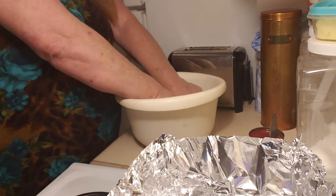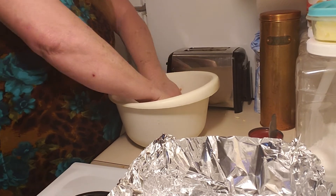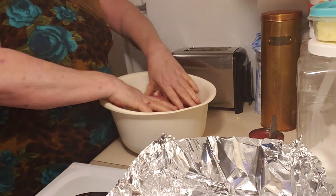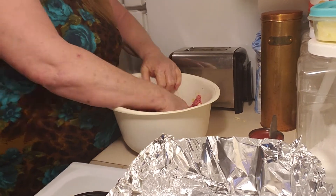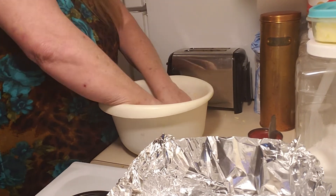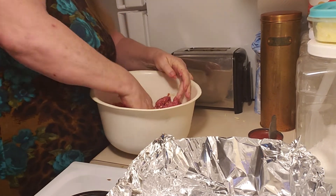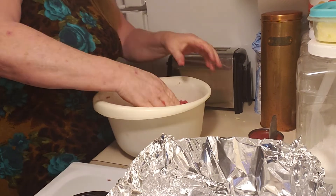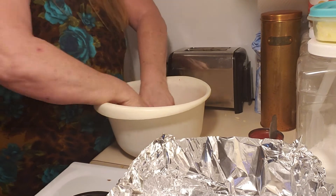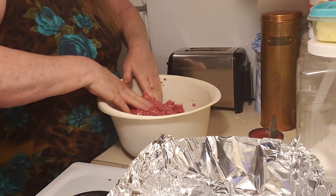Now that you've got this in here, just start mixing it — just mix it by hand. Make sure your hands are clean. Mix it really, really good because the spices were poured in on top, and you don't want to have one section of the meatloaf full of spices and the rest not. You want to make sure it's super mixed. The eggs and the crackers will bind it together to make it stick. When you can't see any spices anywhere, it's pretty much done.